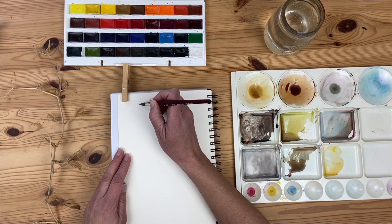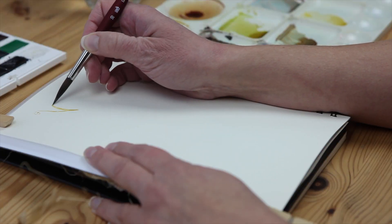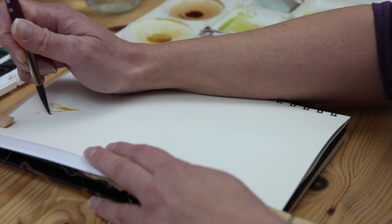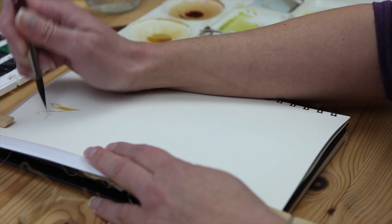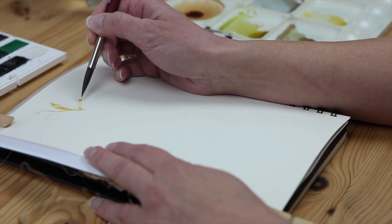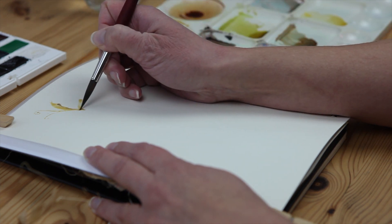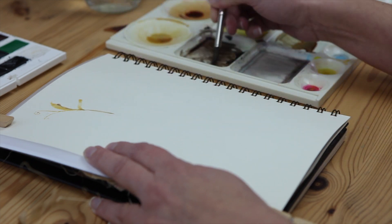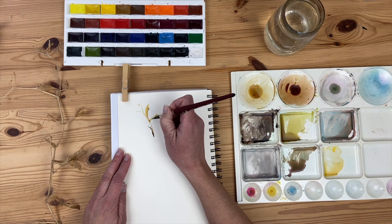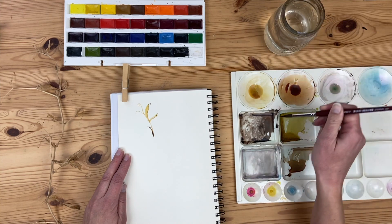So I'm starting out with the very tip of the brush, painting these swirly tendrils of the sweet peas. And then because of the nature of this brush, I can also paint the wider marks that are the leaves and the stems. So I'm just using the brush to create the shapes. I started with that ochre, tan, golden color, and now I'm adding some brown for details. And I'm letting the paint blend on the page.